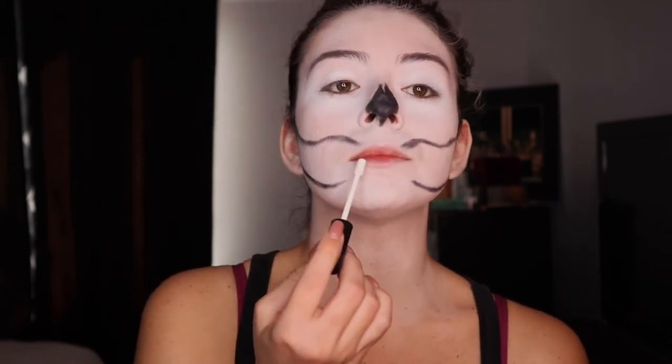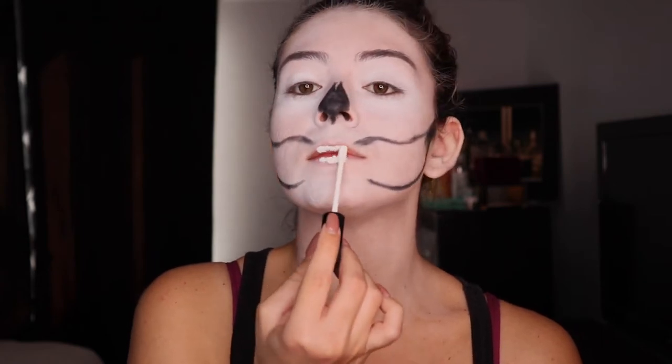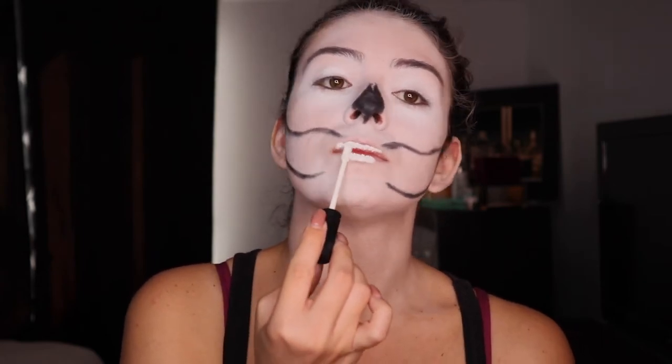We're going to cover our lips in white concealer — that's what we're going to do. We're going to take our Morphe white concealer and just take that sponge and pat it out.